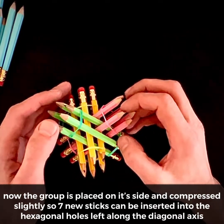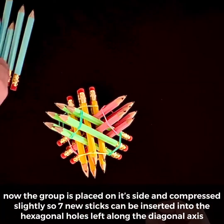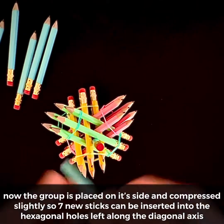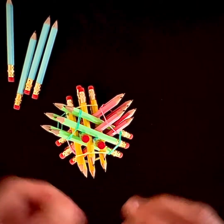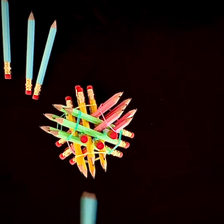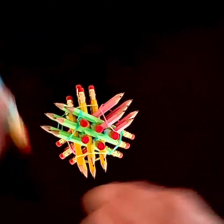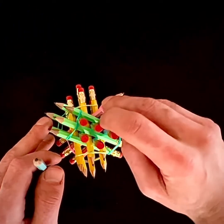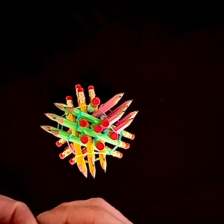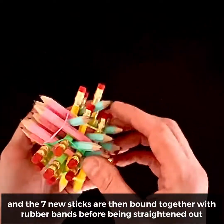Now, the group is placed on its side and compressed slightly, so seven new sticks can be inserted into the hexagonal holes left along the diagonal axis. And the seven new sticks are bound together with rubber bands before being straightened out.